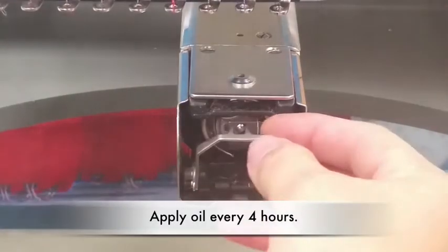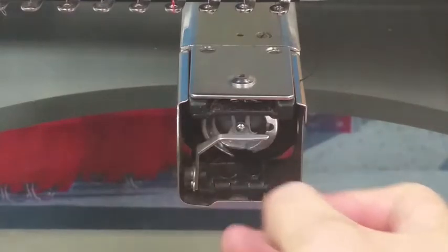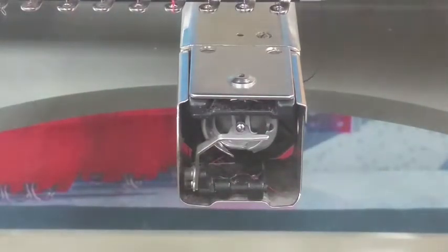After four hours of continuous operation, remove your bobbin case and apply two to three drops of oil on the rotary hook.